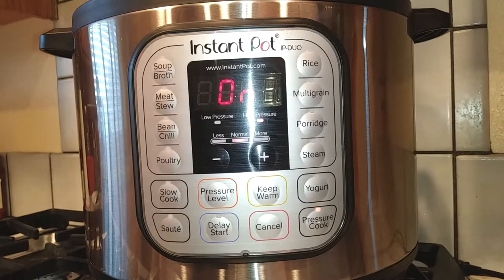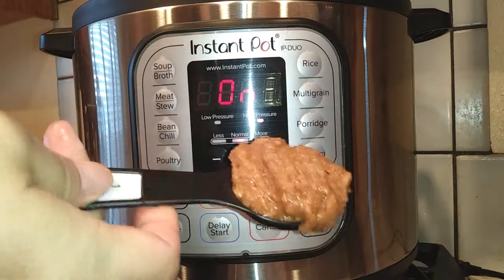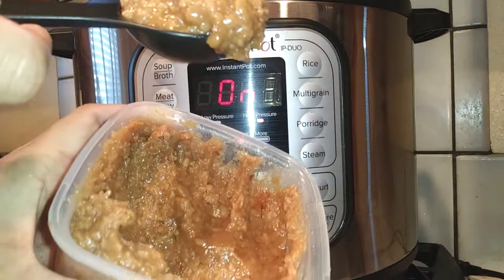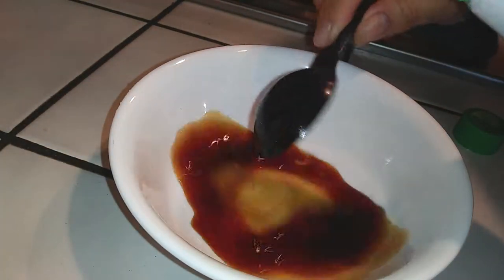I'm gonna start off by adding three large chicken breasts in there, and I'm gonna add one tablespoon of soybean paste. The soybean paste is supposed to help with making it less smelly. Just throw that in the chicken pot.